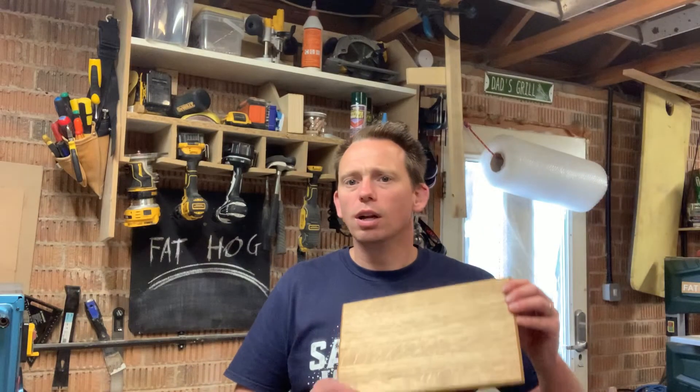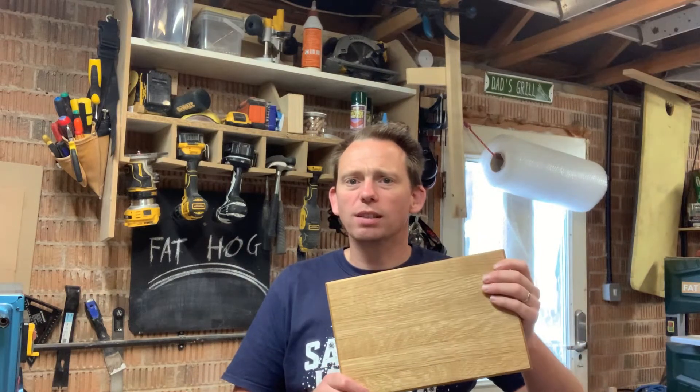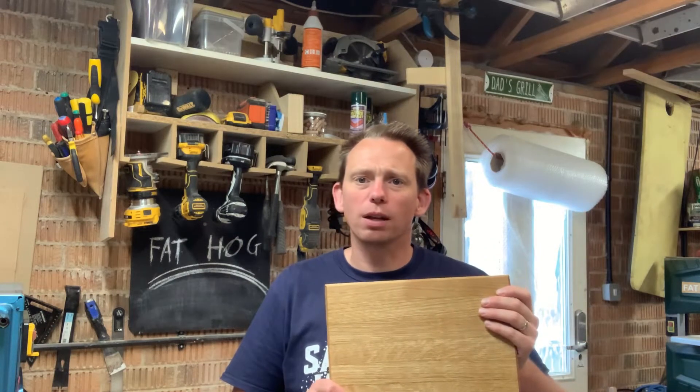Hello and welcome back. Today I'm looking at making a gift for someone. I'm going to be making this serving board. The great thing with this is it's also the first time I've got to use my thicknesser, which really improves the results. Let's see how I've got along.